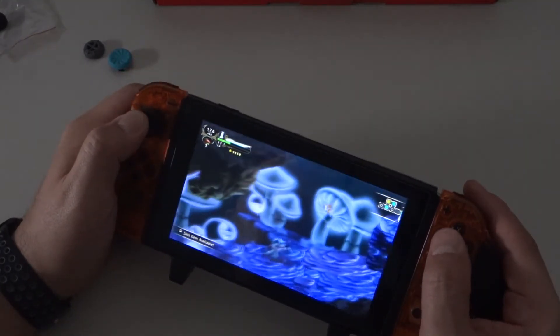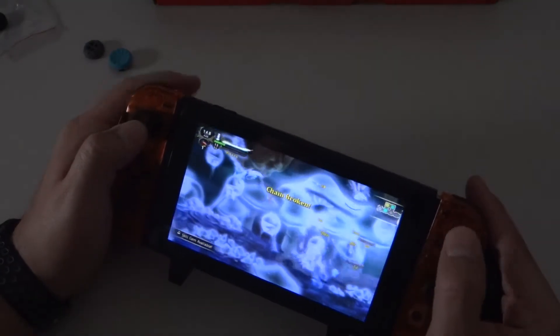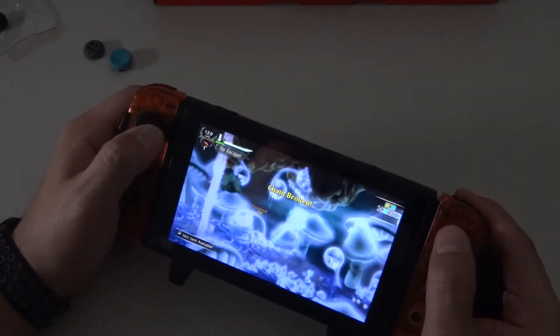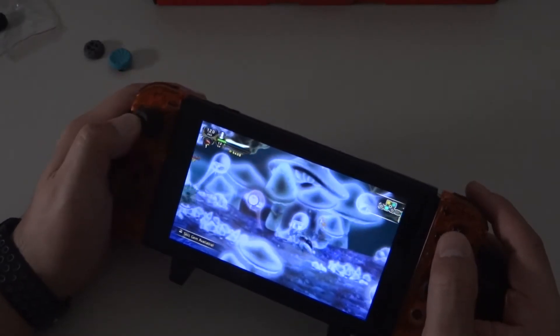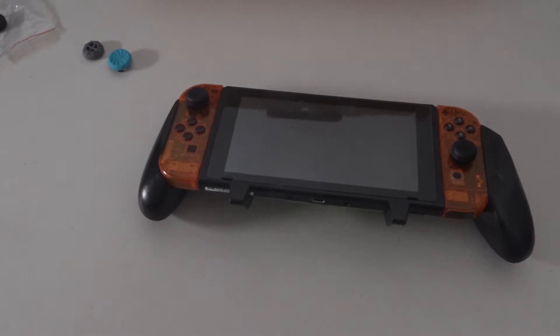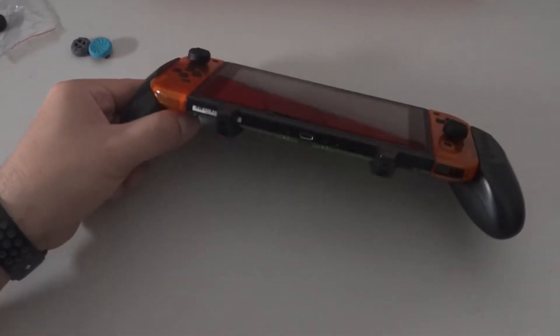The only early issues I had were using the gaming grip with the L and R buttons. The Nintendo Switch fits very flush, so the buttons weren't protruding out as much as I would like. It was a bit of a learning curve early on, but I quickly grew used to it over time, and primarily the pros outweighed the cons the more I used the Ultimate Gaming Grip.